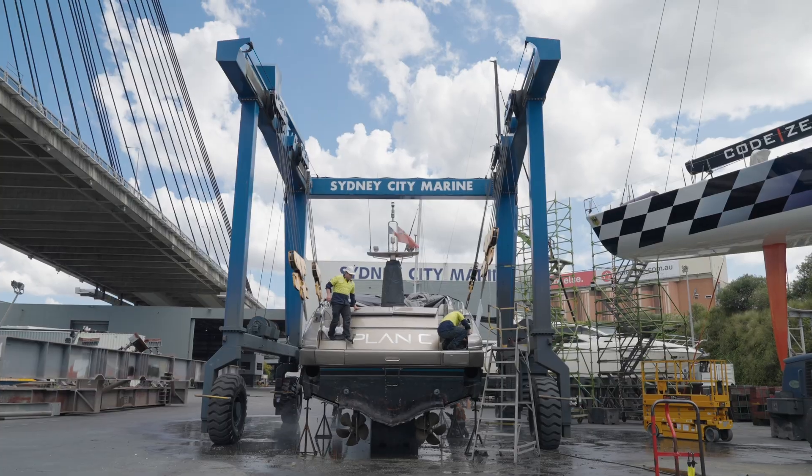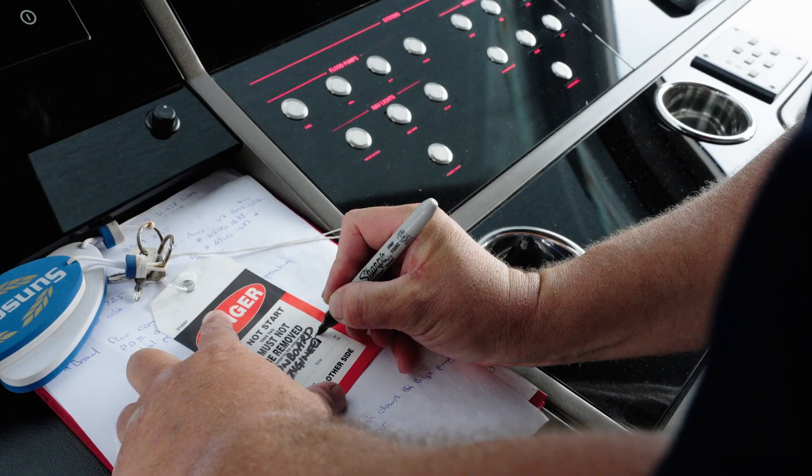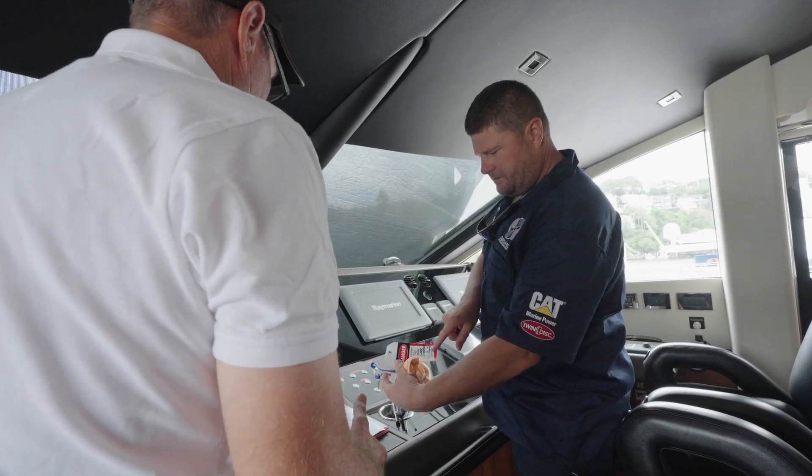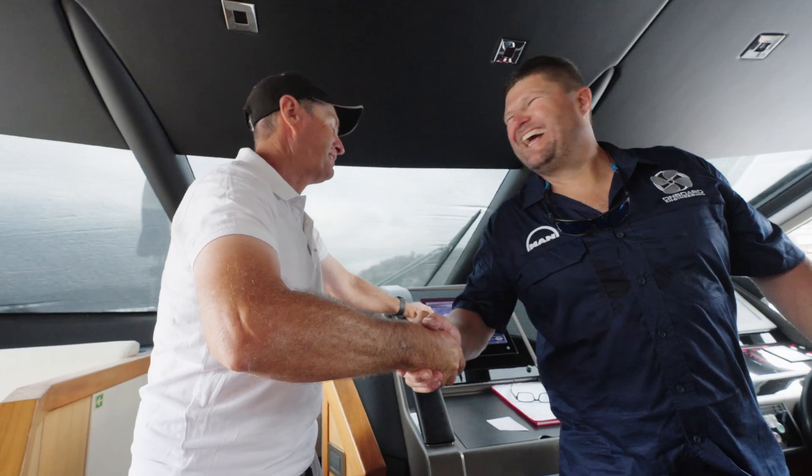Once we've made sure that the boat's protected, we isolate the engine. We go up to the wheelhouse, pull the keys out of the ignition, and tag out the keys with a 'do not start' tag. We make sure the customer is well aware that we're now in control of the vessel and doing the repair, because safety is really important — we need to make sure they can't start an engine and do damage to themselves or the product.